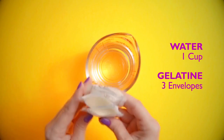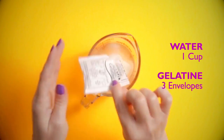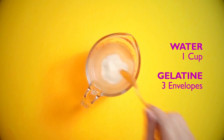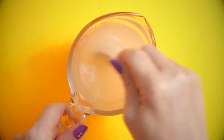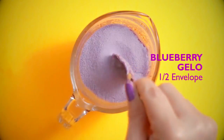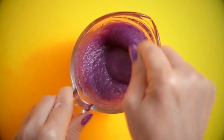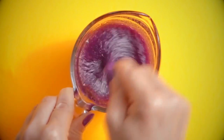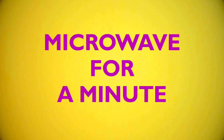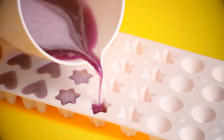Berries and lemon gummies! Add 3 gelatin envelopes to 1 cup of water and stir it up — it should start getting nice and thick. Stir in half an envelope of blueberry jello and mix it all up well. Microwave the mixture for one minute. Then grab some cute ice trays and make sure to pour the mixture in.